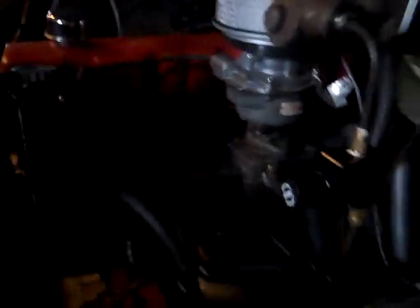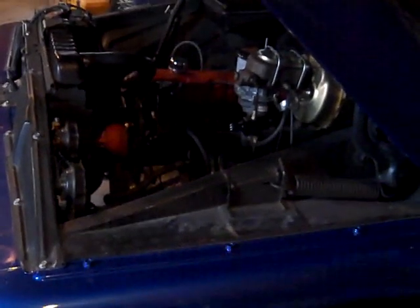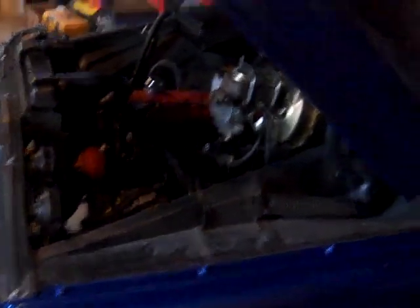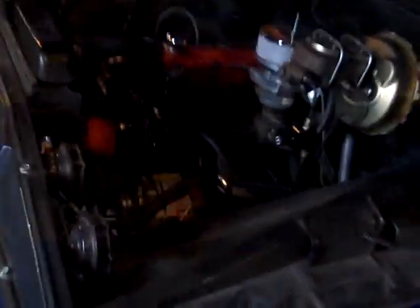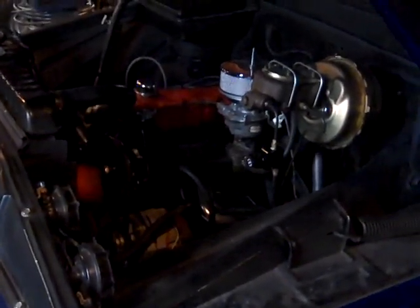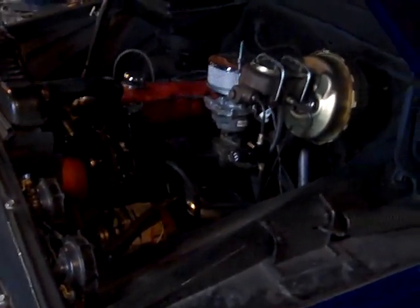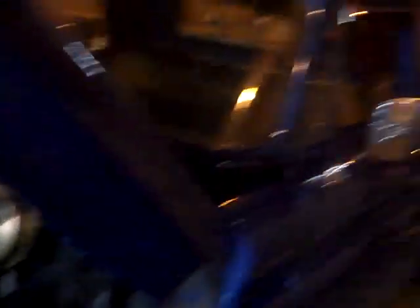So there you have it — a different approach to a bug out vehicle, but it's a cool old truck. Reese hitch, power steering, disc brakes, and it does have an alternator plus a brake controller — some modern things on it. Putting a few spare components in a Faraday cage would allow this thing to keep running as long as you have fuel.